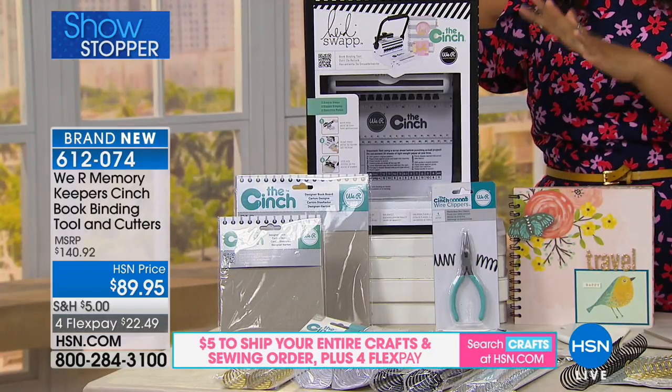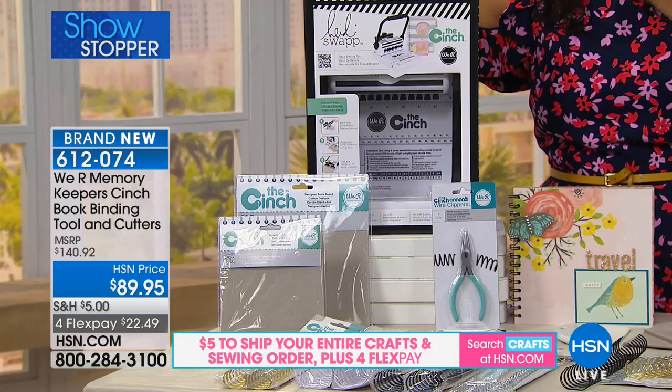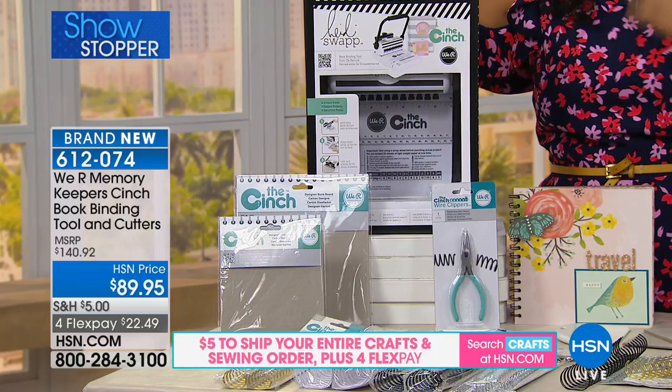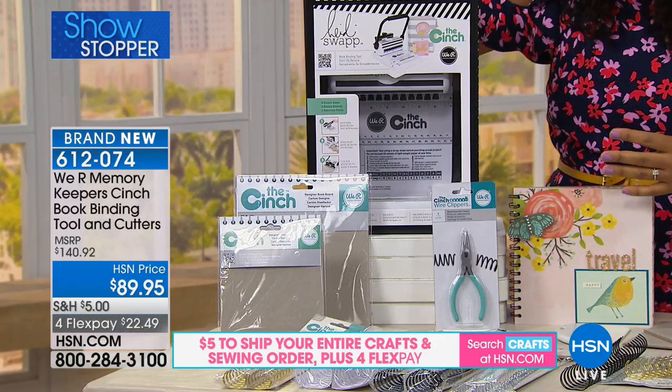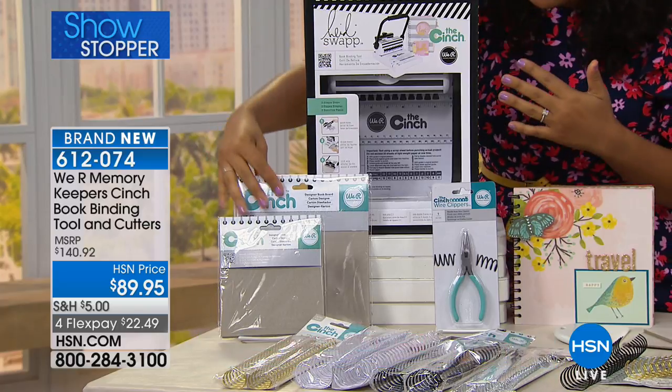You're going to get the Cinch book binding tool — it's a tool that allows you to punch through heavyweight materials to create your own notebooks, calendars, recipe books, journals, travel journals, all of the things you want to create and customize. It is incredible and powerful. You're also going to get book boards.